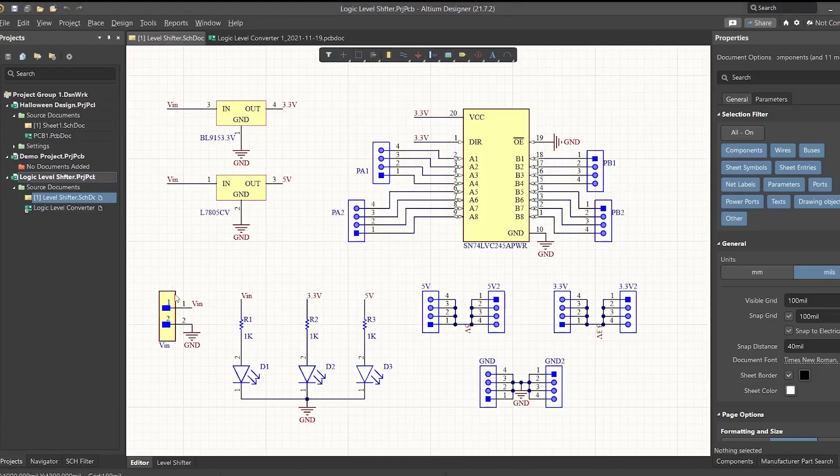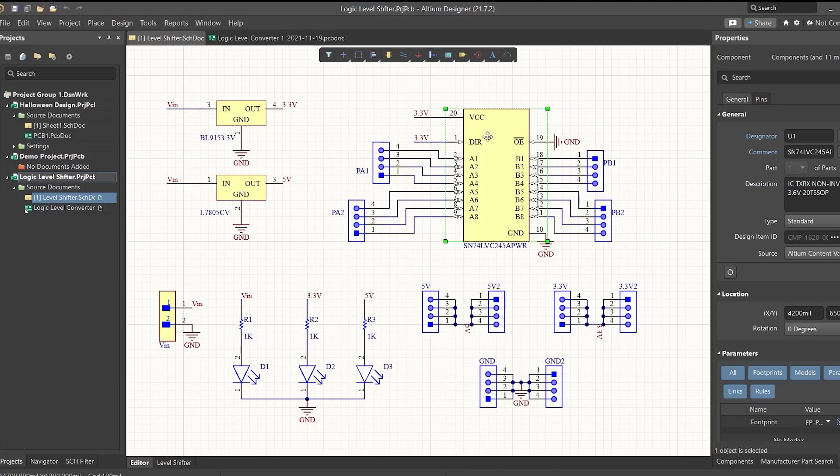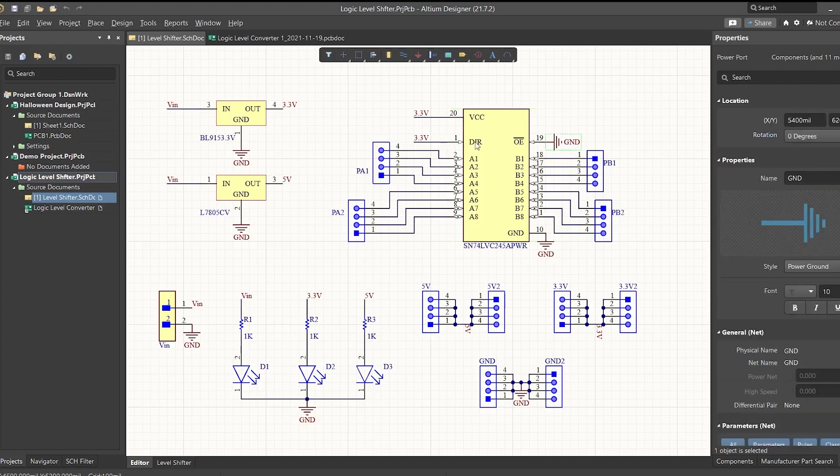Working with this IC is pretty simple. You can draw the circuit in a matter of minutes. Simply connect VCC to your target logic level. If you are converting 5V to 3.3V, connect 3.3V to VCC. Ground connects to ground, and OE connects to ground to enable the chip. Then connect DIR to VCC, that is 3.3V.